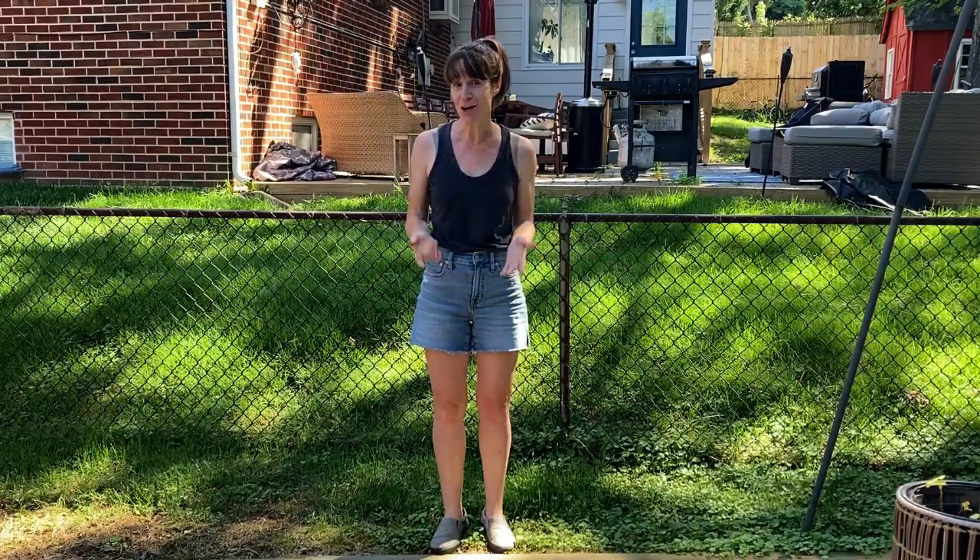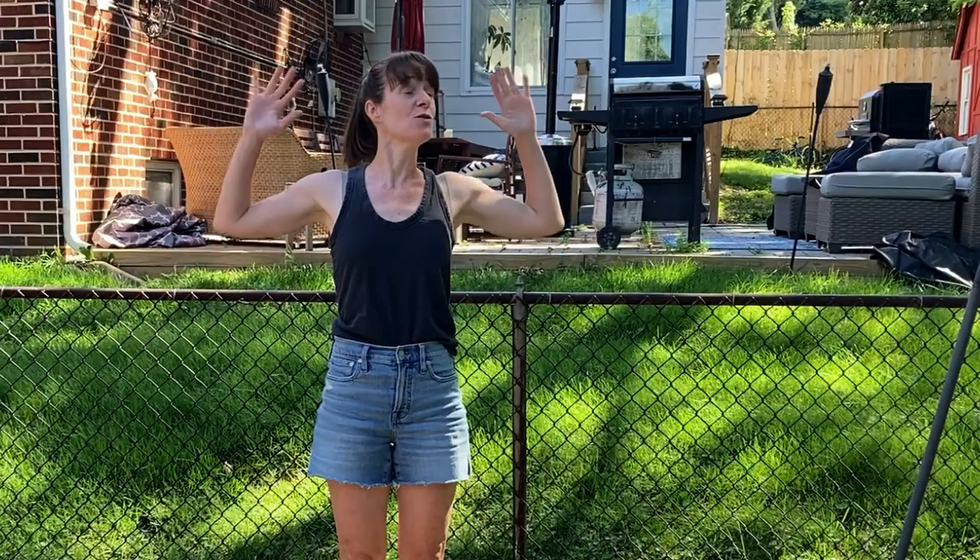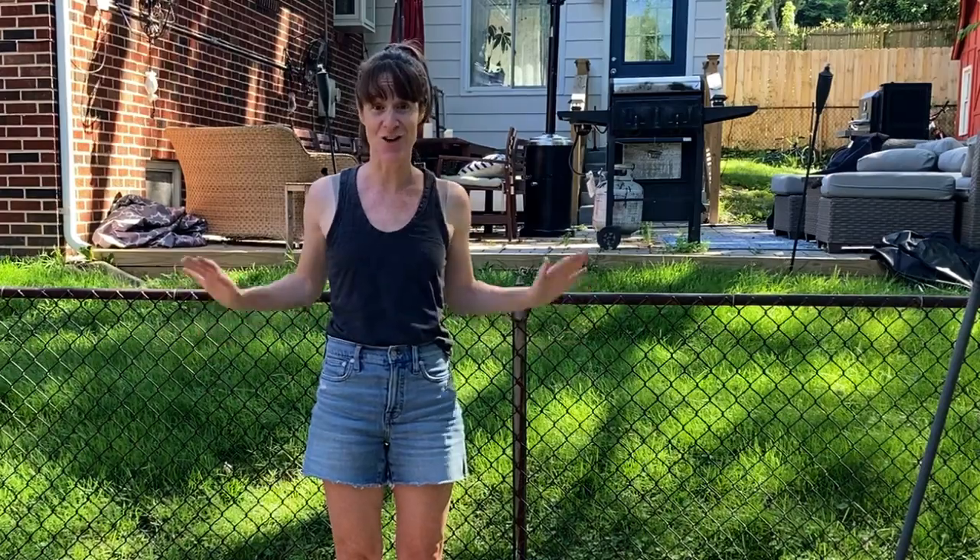Hey, Laura here from The Unprofessional, and today I'm building a privacy screen in my friend's backyard. Because I'm in her backyard and not my backyard, I decided not to bring my miter saw. So I'm going to do this whole project — an eight-foot privacy screen — without making any cuts at all.